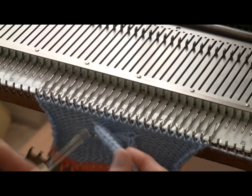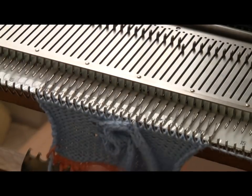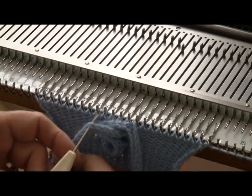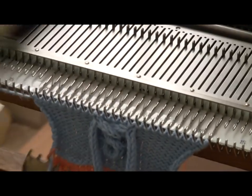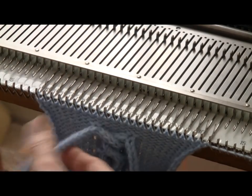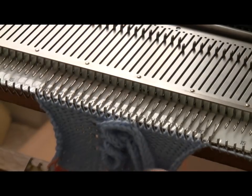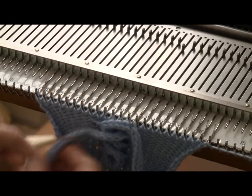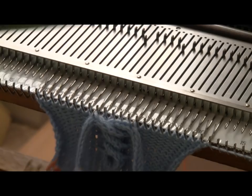Now you just do it again. Grab the left-hand one, count five down, hang it on three right. Grab the right-hand one — one, two, three, four, five — grab that stitch five rows down, hang it on three left, knit four rows. I'm just going to repeat the sequence, always doing the left one first.